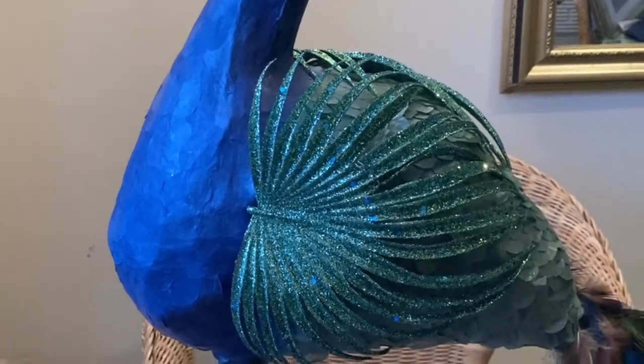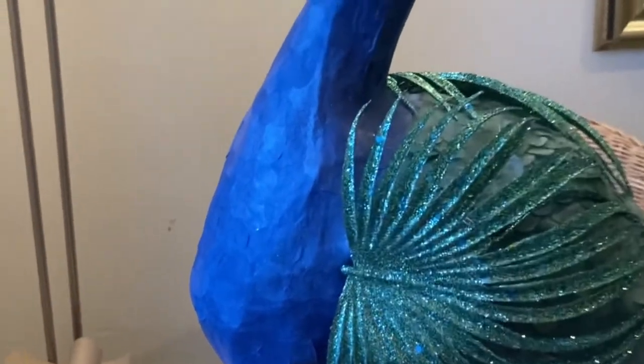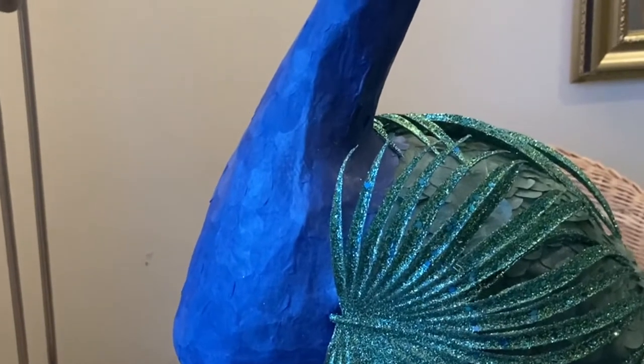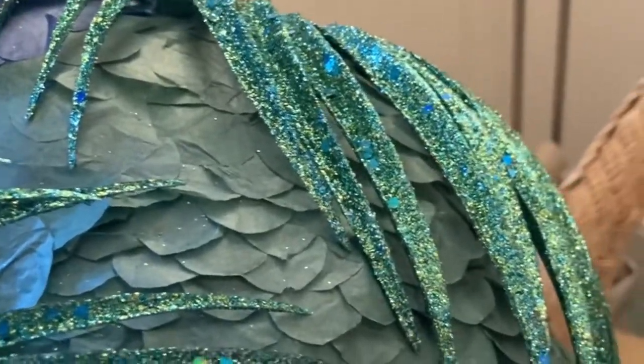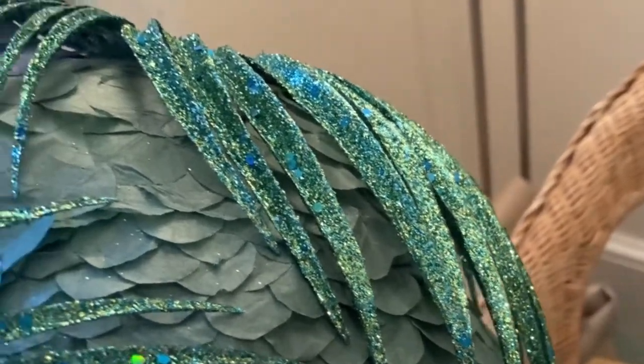So this is my masterpiece — my peacock that I've made! Once I'd paper mached it, I painted it all white, then painted it blue here and green over the rest of it. Then just to give it some added texture, I cut blue tissue paper into feather-like shapes and glued it on the front. For the green, I did the same but only glued the top down and did a sort of brick effect to make it look more feathery.